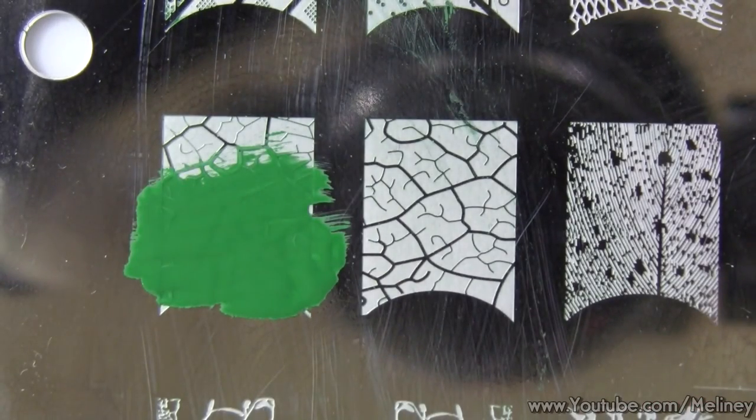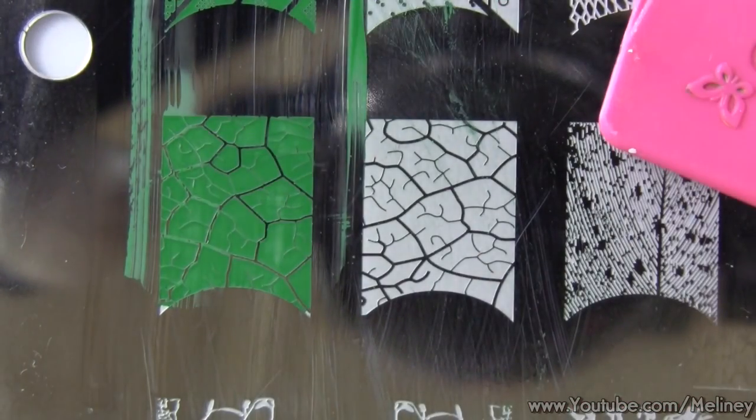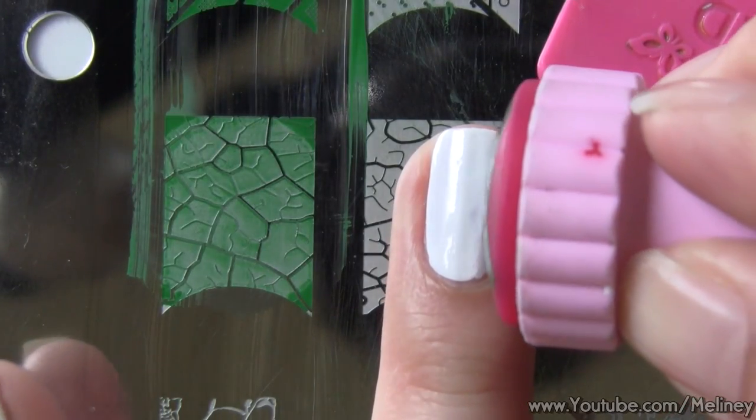When it's time to do your other hand, it helps if you wear a disposable glove over it, so when you're cleaning the plate with remover, it doesn't ruin your designs. But make sure your nails are dry or else it will get stuck to the glove.